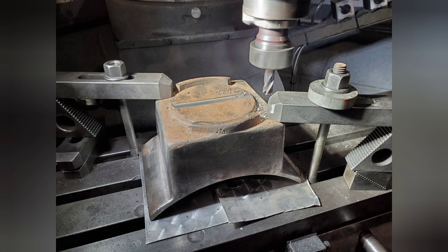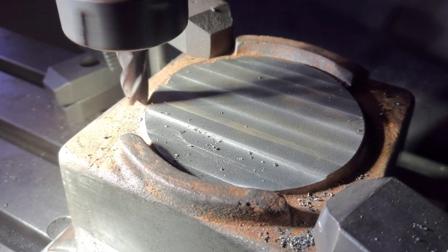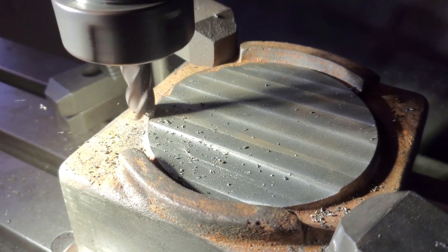Here you can see the perch bracket in the miller, clamped down with two clamps, and then you've got some tin under it so that it was at its correct level. Here you can see a cut being taken.